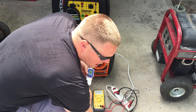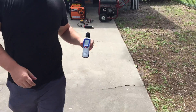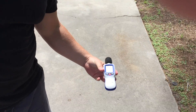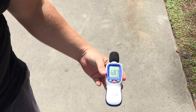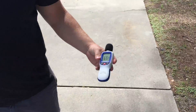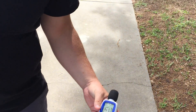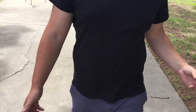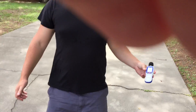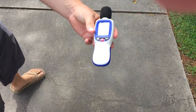86 decibels under load at the unit. We'll go to 20 feet — 68 decibels at 20 feet. We'll go to 30 — 66 and a half, 67 decibels at 30 feet. Now let's go to 50 feet under a load — 59, 60 decibels at 50 feet.